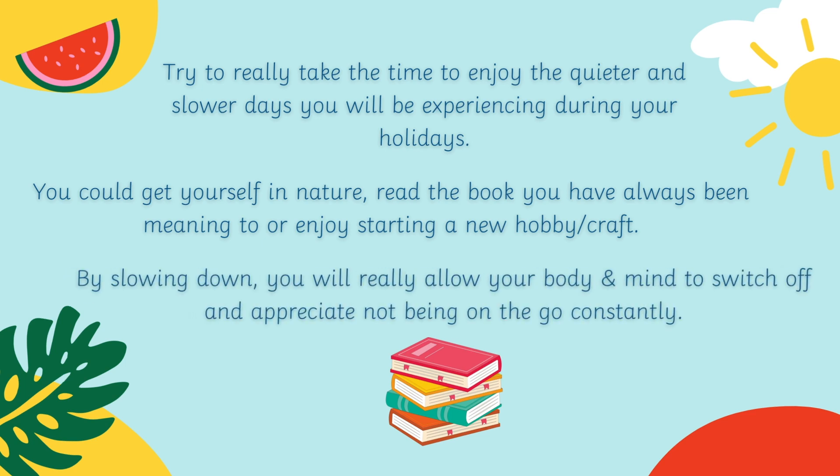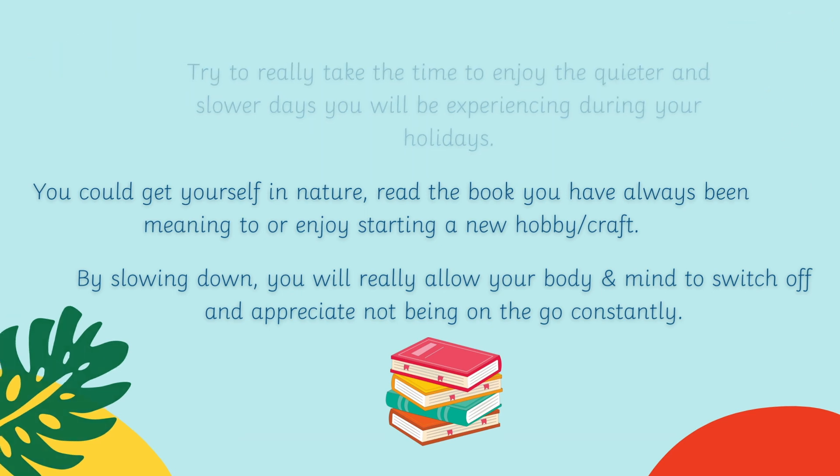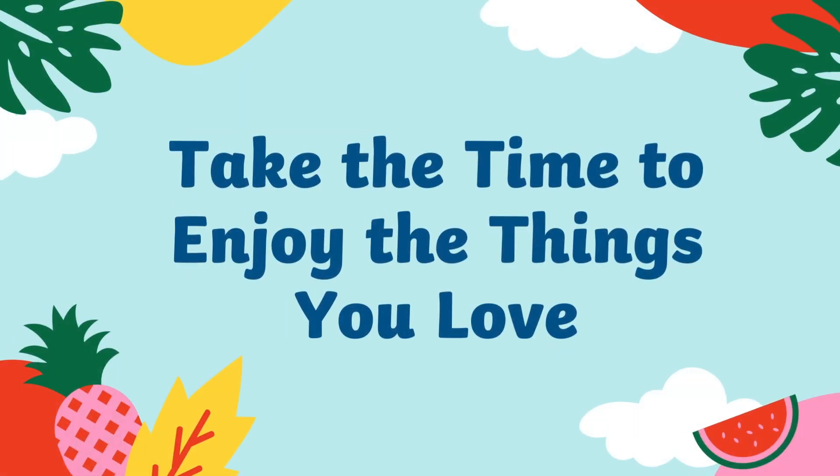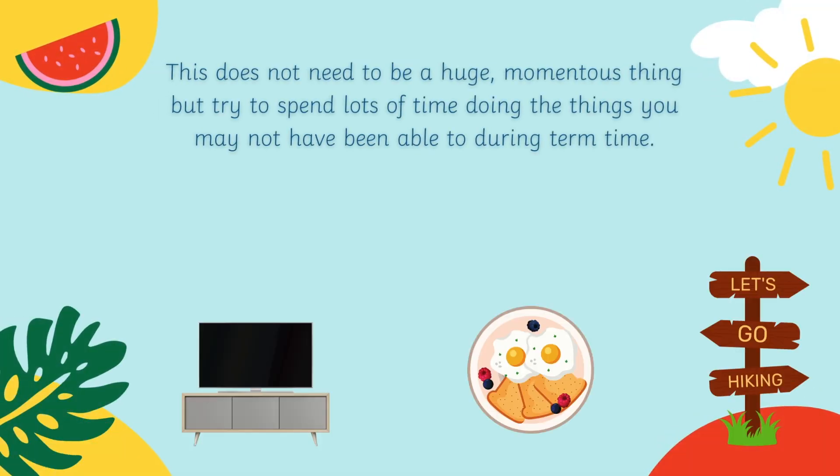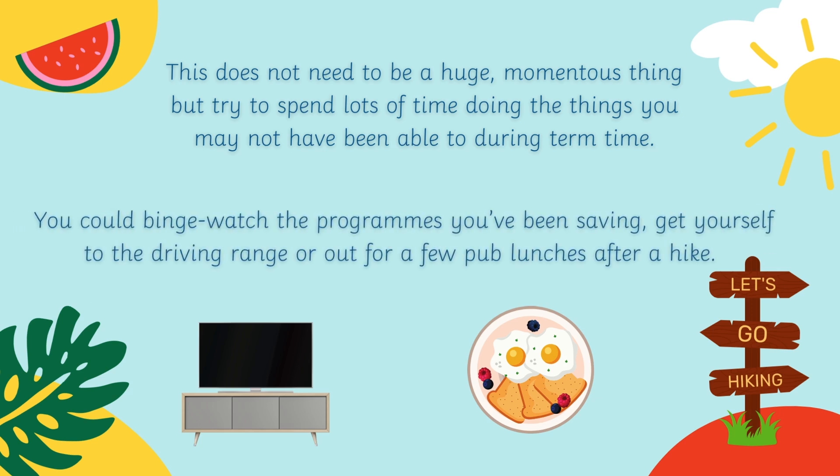By slowing down, you'll really allow your body and mind to switch off and appreciate not being on the go constantly. Try to spend lots of time doing the things that you may not have been able to do during term time. You could binge watch the programs you've been saving, get yourself to a driving range, or out for a few pub lunches after a hike.